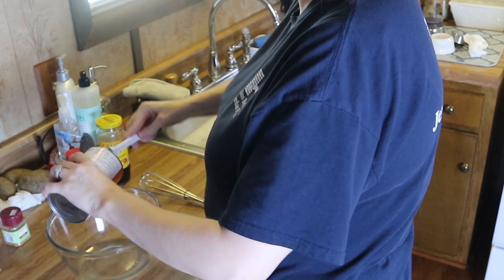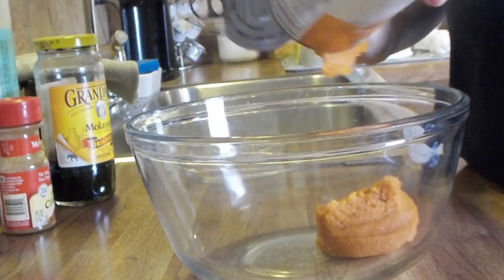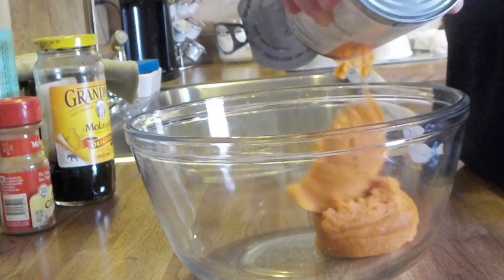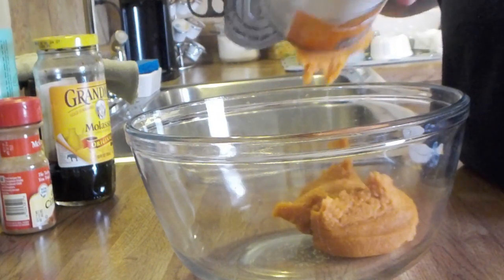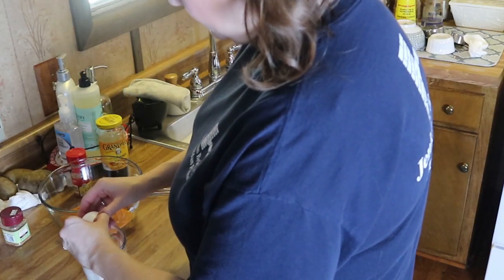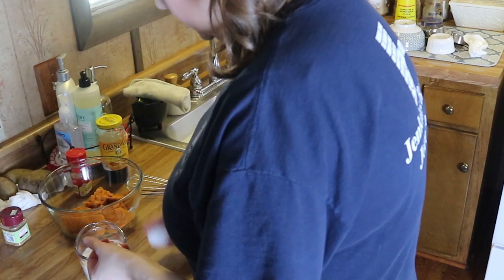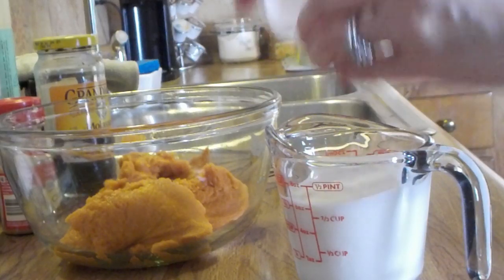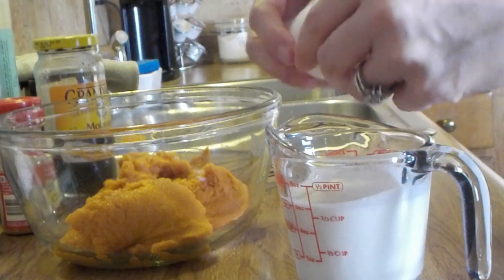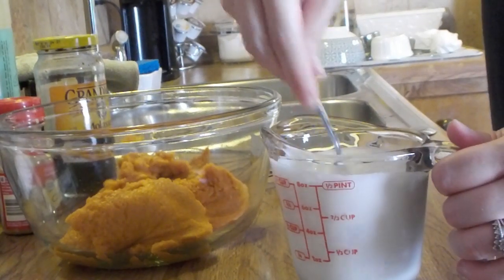Now for the pie filling, you're going to use one can of 100% pure pumpkin — not the pumpkin pie filling, make sure you get the pure pumpkin. Then add in half a cup of heavy whipping cream and two eggs, whisk that together, and add it to your pumpkin.